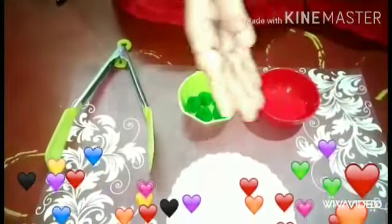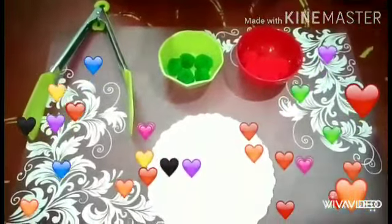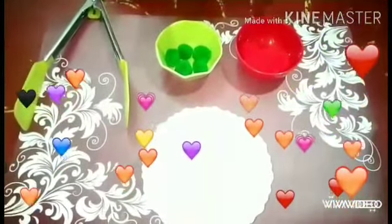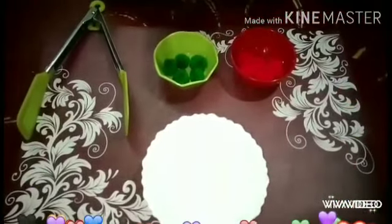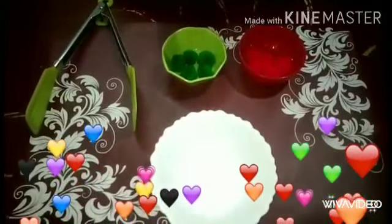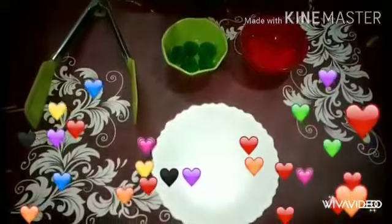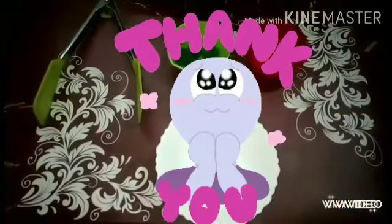Students, through this activity we are going to improve our eye and hand coordination as well as the stability of our elbow and shoulder. I hope you will try to do this activity at your home. Thank you and have a nice day.